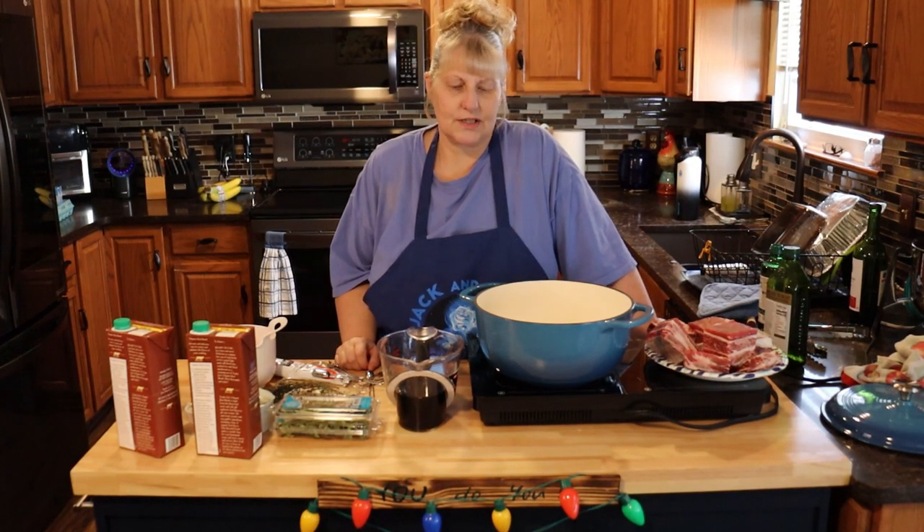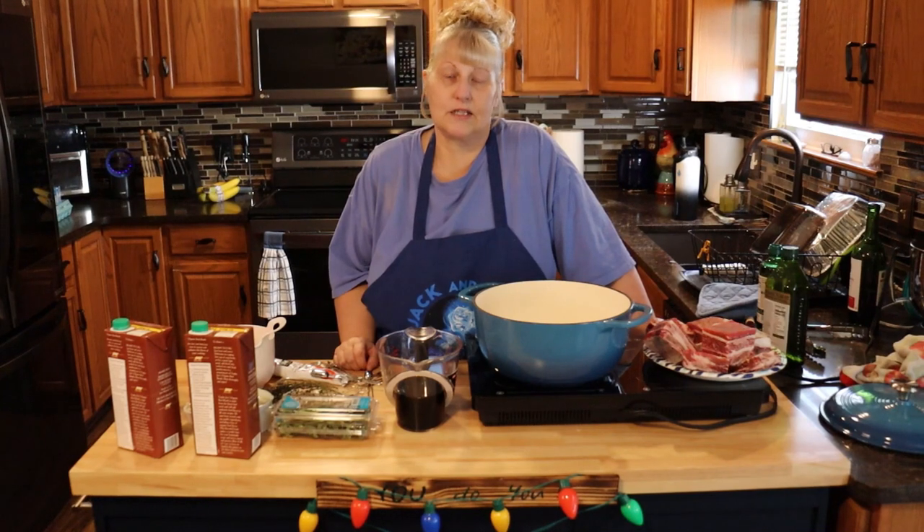Hi everyone and welcome to Jack and Cat Adventures. Today we're going to be making red wine braised short ribs.